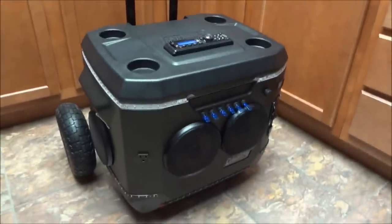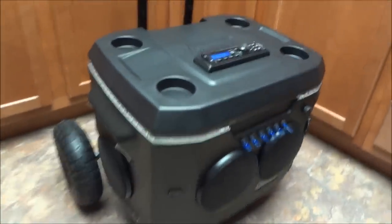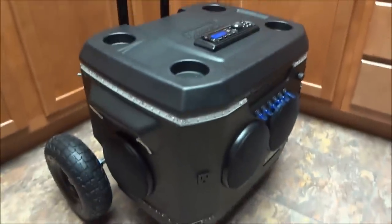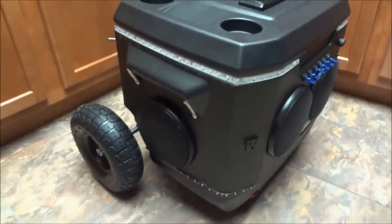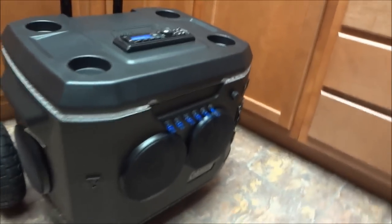I wanted to make a video of my cooler build. I don't know if I'd necessarily call it a cooler, but it is a cooler obviously. Mine is not a wet build, meaning you can still use the cooler inside — this is completely taken up by the components.